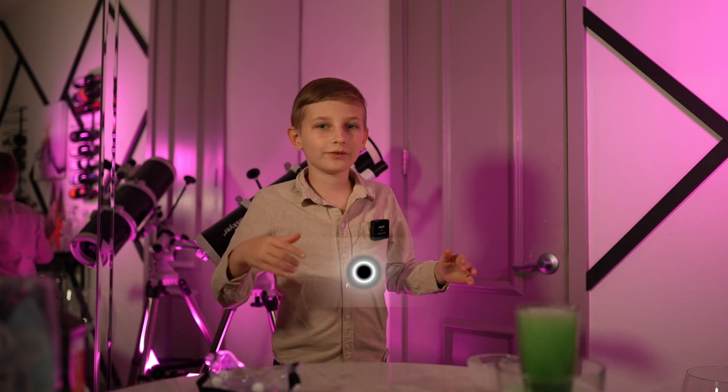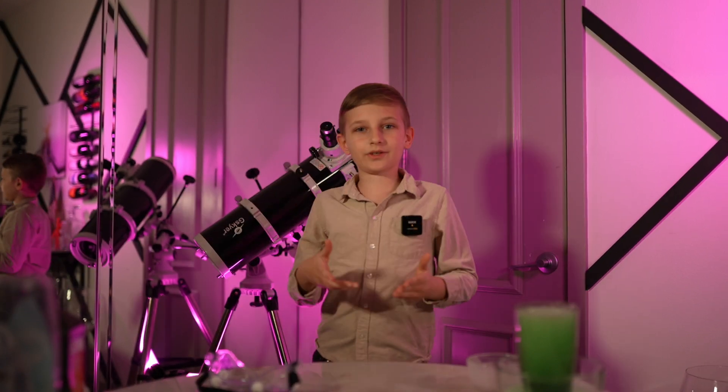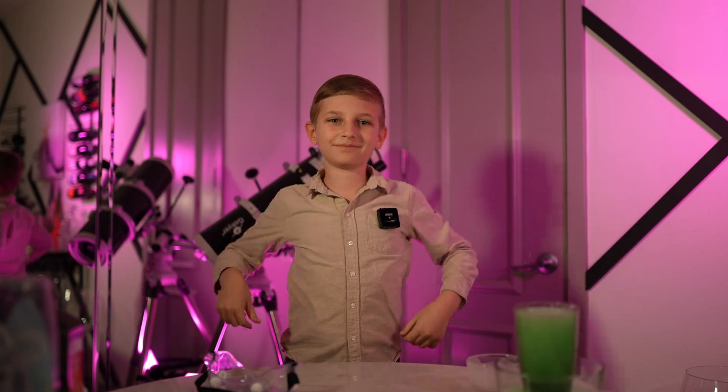As usual, you're watching GalaxyPlays. And remember, if you want to see more videos like this, remember to smash that like button, smash that subscribe button, and leave a comment down below. See you later!